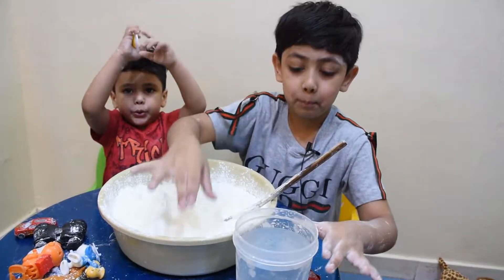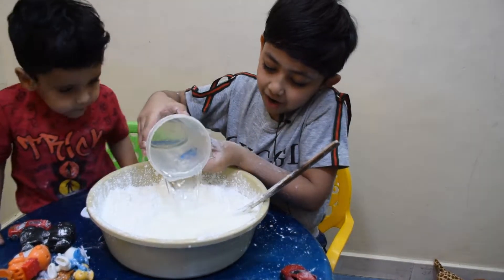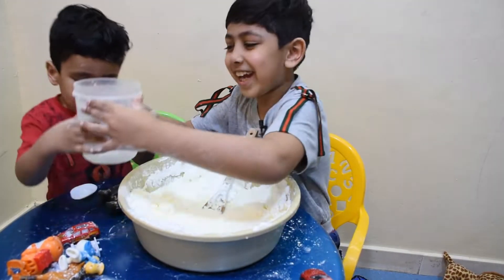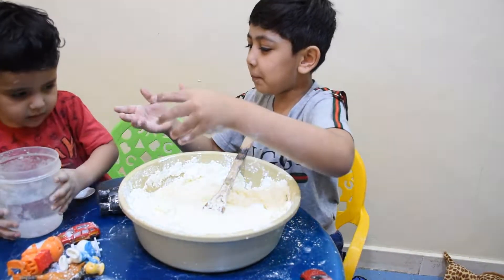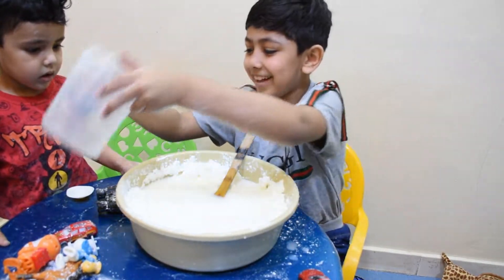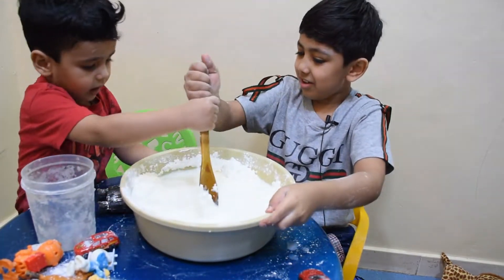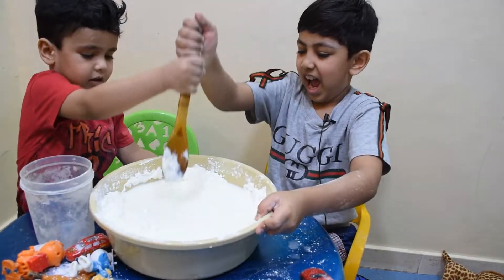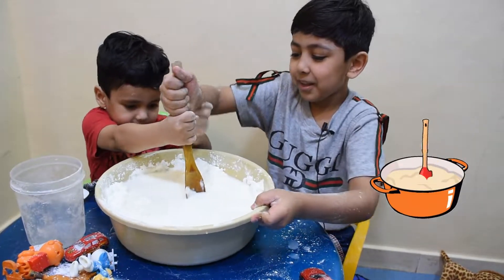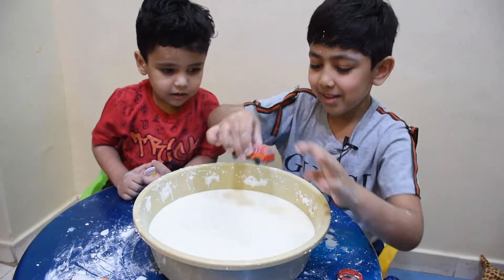Guys, now I will put this water into the cornstarch. Put in water. You agitate it — agitate, agitate, agitate. We have agitated this. Now I will put in more cornstarch.